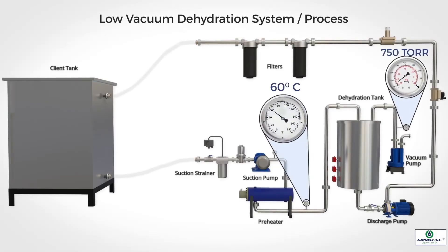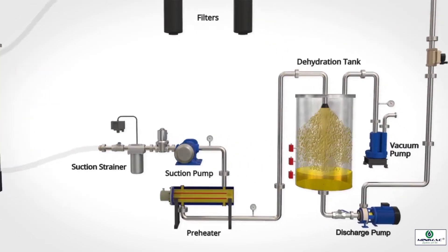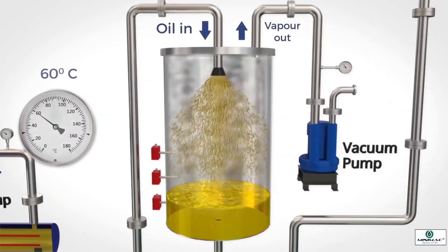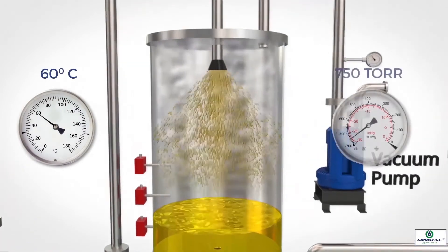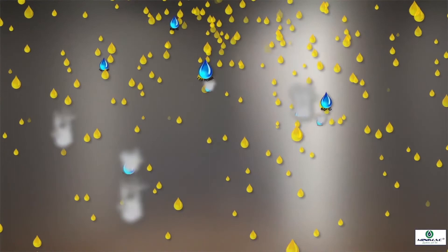Vacuum pressure inside the dehydration chamber is maintained at 750 torr. When warm contaminated oil is sprayed into the chamber, water molecules within the oil are exposed to the vacuum environment. Having an inherent temperature of 60 degrees centigrade and exposed to 750 torr vacuum, these water molecules get vaporized easily.